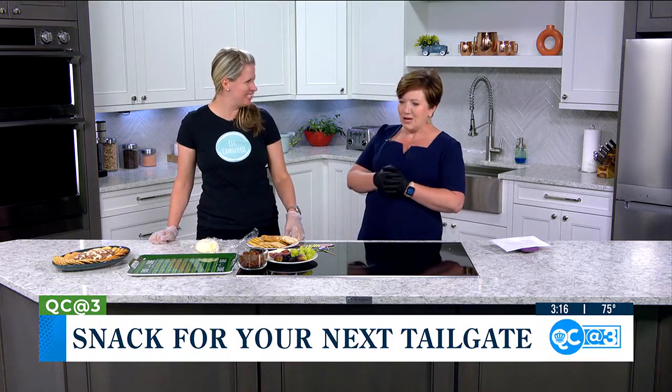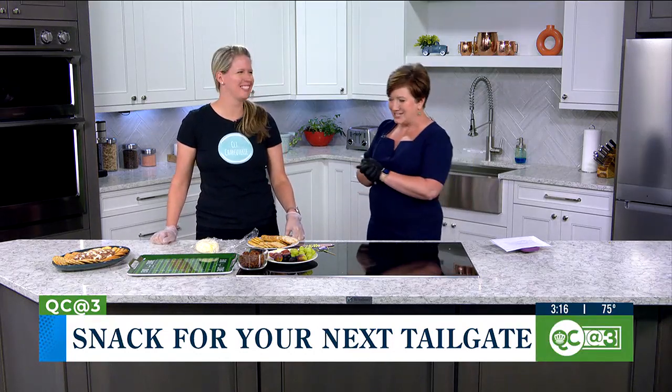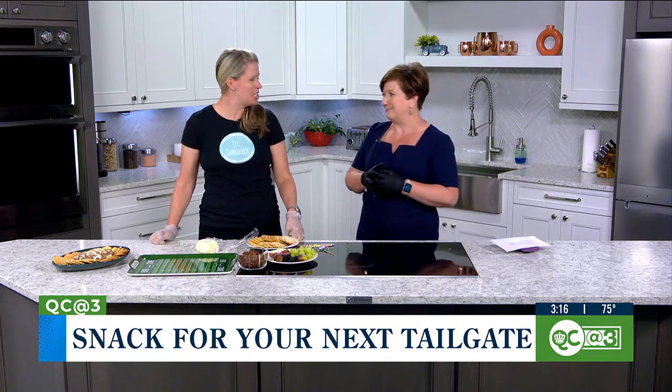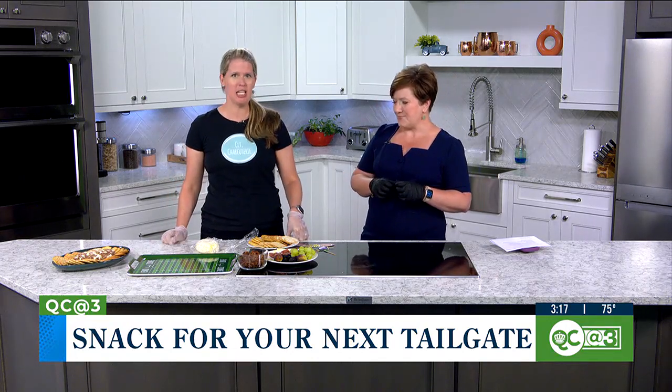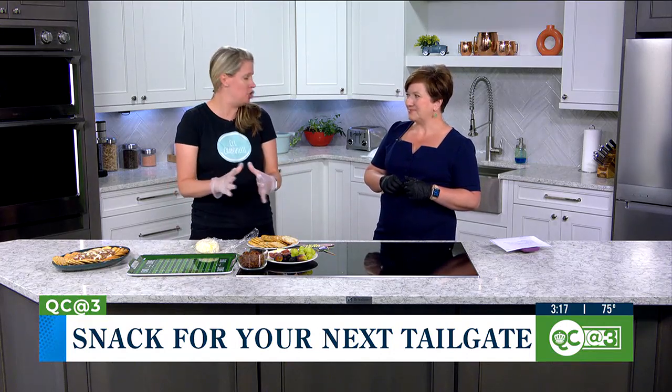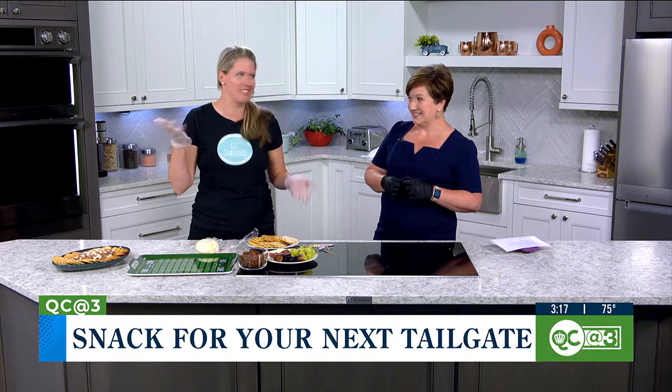Kate, how are you? Good, how are you doing? I'm good. Welcome back, we're glad to have you in the kitchen again. Tell everybody a little bit about what you do at CLT Charcuterie. So at CLT Charcuterie, we do customizable charcuterie orders. We do different sizes — you can do everything from something small for you and a partner to an entire wedding grazing table or tailgate season.